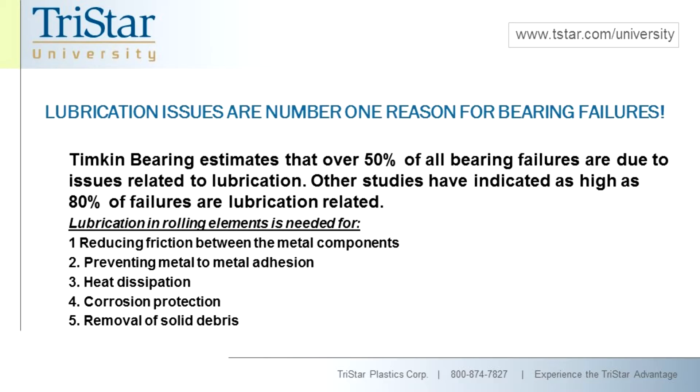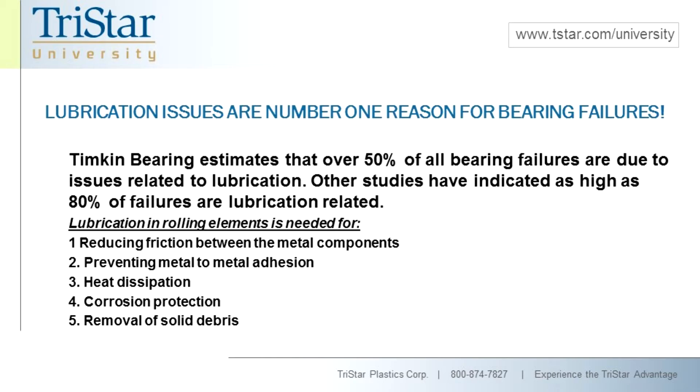If the bearing is being properly maintained — meaning zerk fittings are being zerked regularly with new grease being pumped in and things are being paid attention to — then it helps to remove debris. As mentioned in video one, if you have grease that's collecting debris, it's literally making a lapping compound, and it's going to eventually wear out the balls, races, and cages. Your tolerance opens wide up and your bearing fails. Those are the main reasons lubrication exists for rolling element bearings.